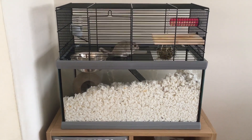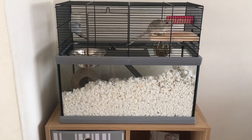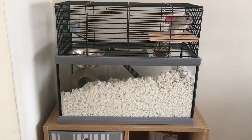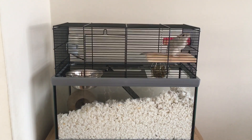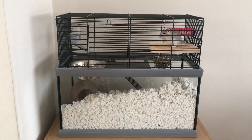The reason I like this particular one is because of the mesh top and glass bottom. It keeps it very clean and tidy, so I don't get all of her Carefresh kicked out when she's digging her tunnels. She also has better airflow and can explore the top levels of her enclosure.